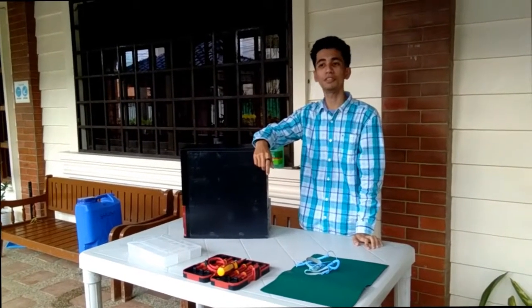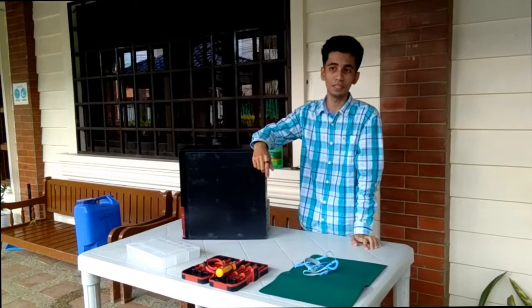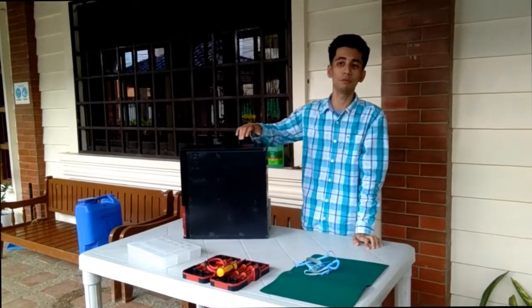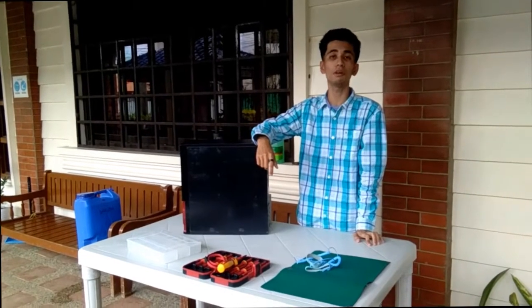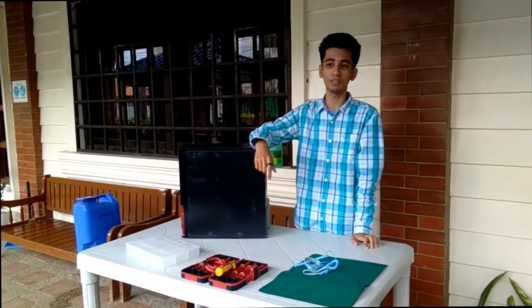Good day everyone, I'm Jan-Marco Berselon. Today I'm going to disassemble and reassemble the system unit. But before we start, let me explain the Occupational Health and Safety Procedure, or OHS, and also the tools and equipment to be used.